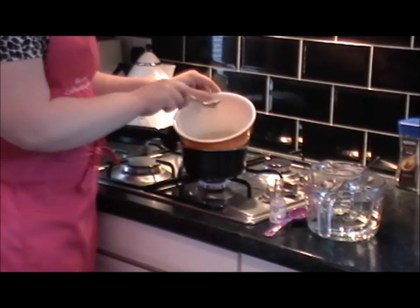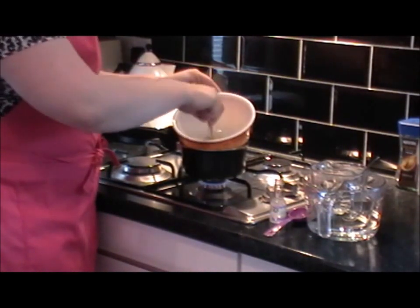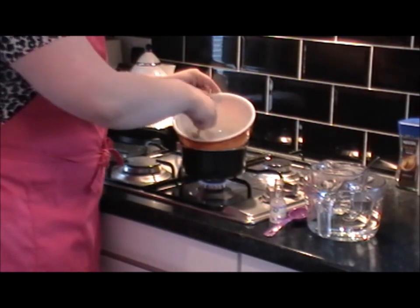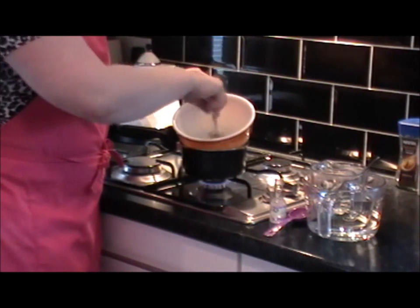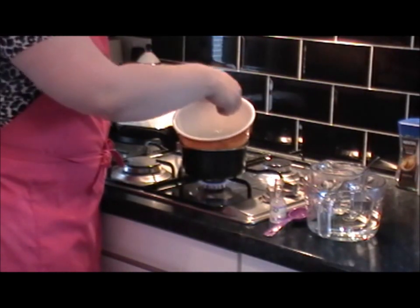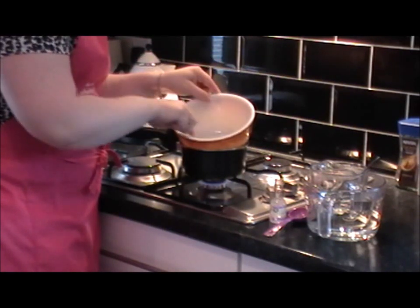You can see this is starting to dissolve — that's what you need. It's going to turn into a liquid very, very soon. Just keep stirring. Try not to stir too much because if you do, you can add a little bit too much air.